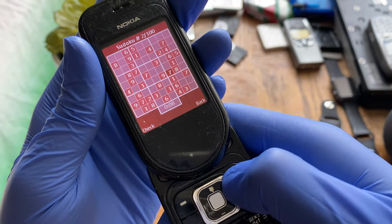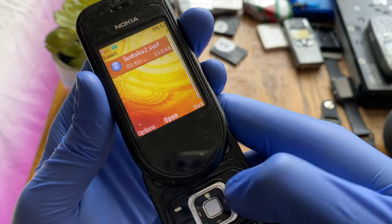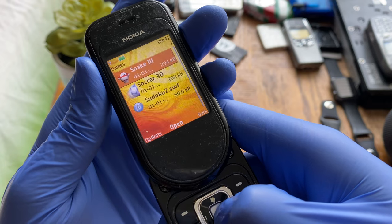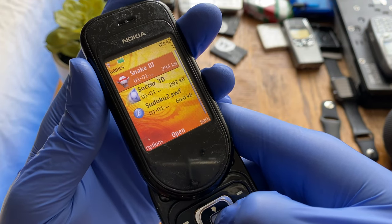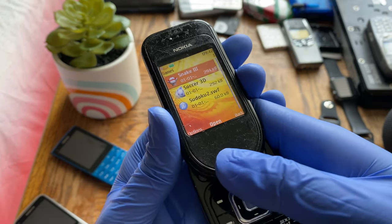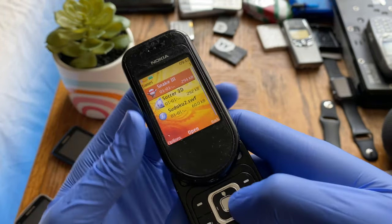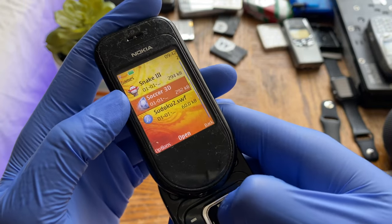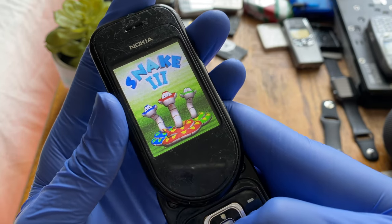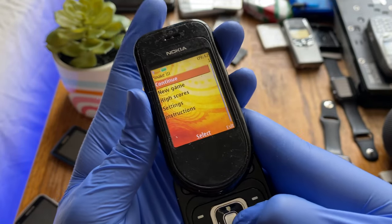You can load other games onto this thing. Checking the memory card, it actually has Snake 3 on it — I think it came from another Nokia phone. So we do have a game to demo. Snake 3 is the classic Nokia game, available in classic, custom, and adventure modes.